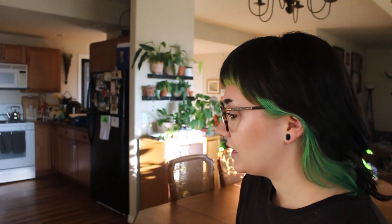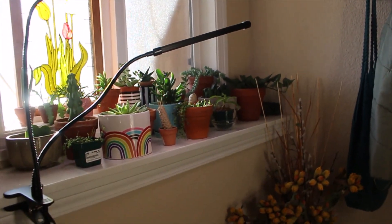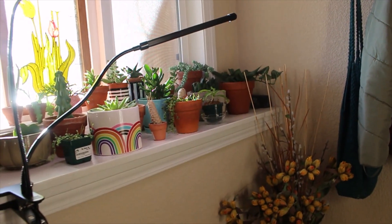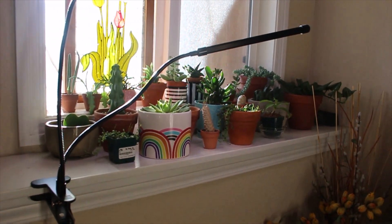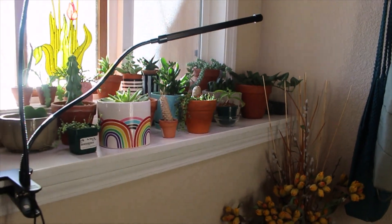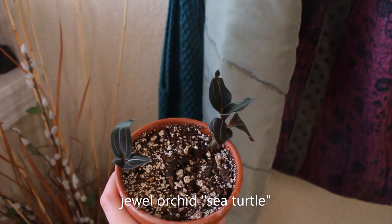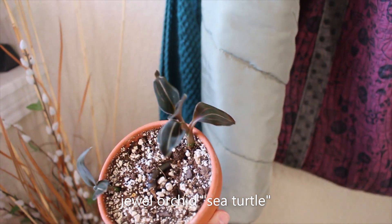I'm only going to be talking about my potted plants. I'm not going to be going into depth with propagations I have going right now. I think we're just going to start with the plants you first see when you walk in and then kind of go around. This is the first area you see when you walk into my house. This is my cactus and succulent area, and the first one you would see is this one — my jewel orchid sea turtle.